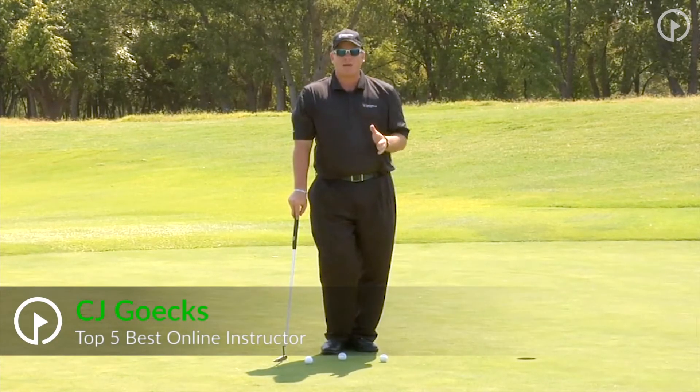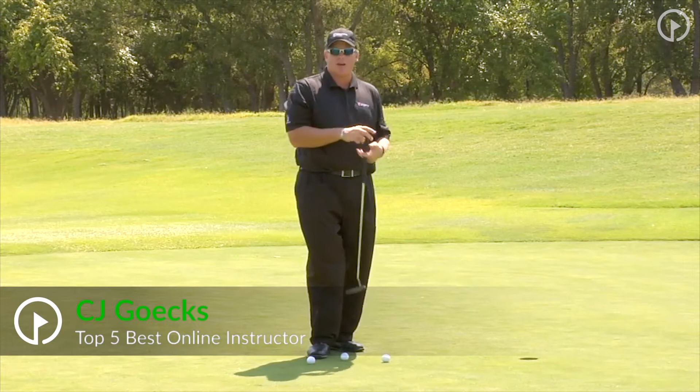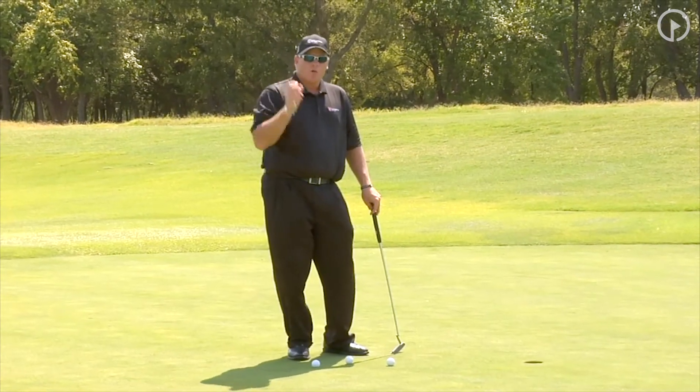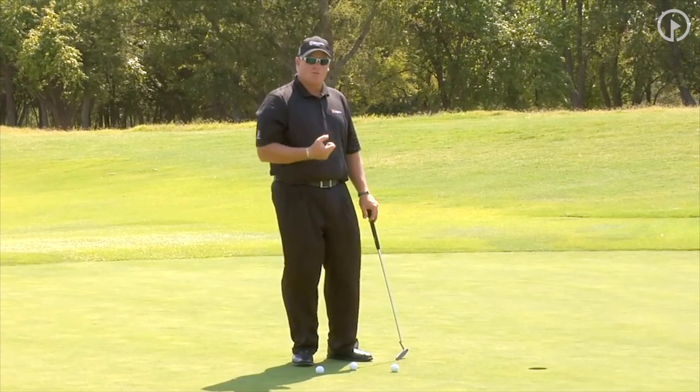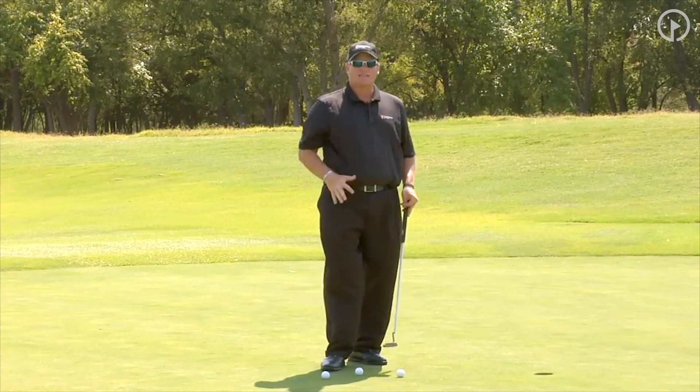Welcome back to this week's mini clinic on how to cure the yips. The yips is such a scary area that we never want that to happen. What causes the yips? We talked about the mental aspect where you feel like you should be making these putts or you have to make these putts. We've changed our mindset on putting.